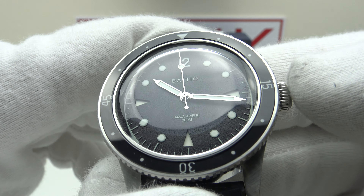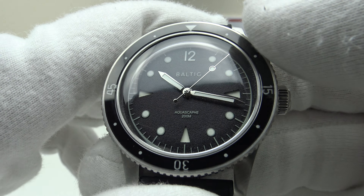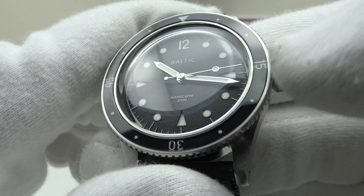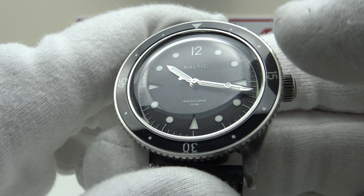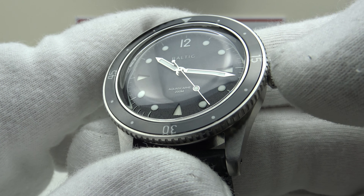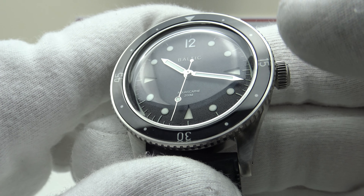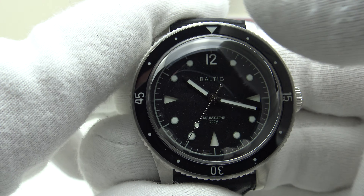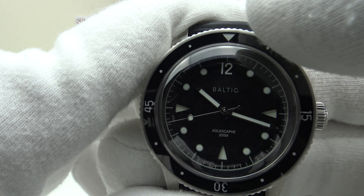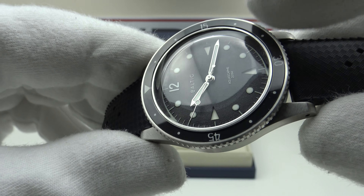One of my favourite aspects is the fully loomed sapphire bezel insert. It gives the impression of Bakelite — Bakelite bezels were used on vintage pieces from the 1960s and 1970s. Bakelite was aesthetically pleasing because it was translucent, but soft like acrylic and prone to being scuffed and scratched. This sapphire bezel insert gives the impression of a Bakelite bezel insert, but sapphire is harder and more scratch-resistant. It's fully loomed — very strong specification. It reminds me of a Blancpain Fifty Fathoms bezel insert. I like the Arabic numerals at 15, 30, and 45, and the loomed triangle at 12 o'clock — just beautifully designed, with a nice glossy finish that really does look like a Bakelite bezel.